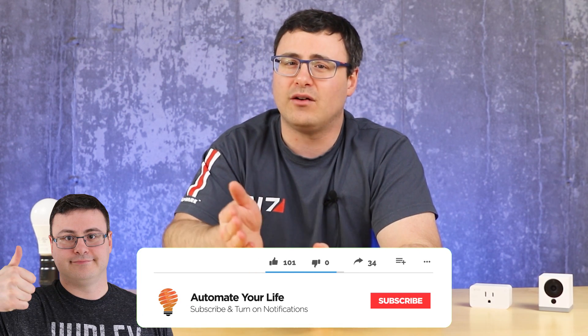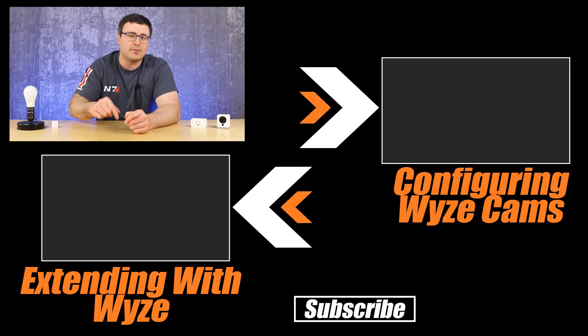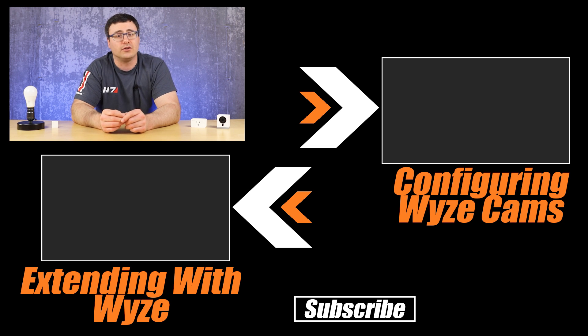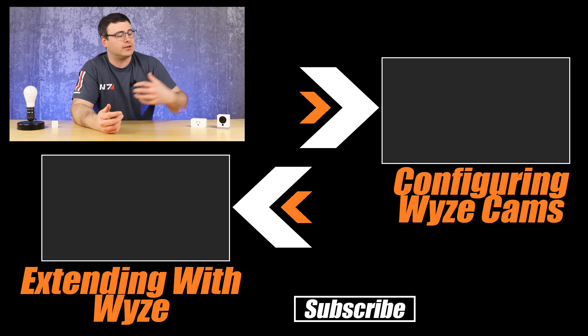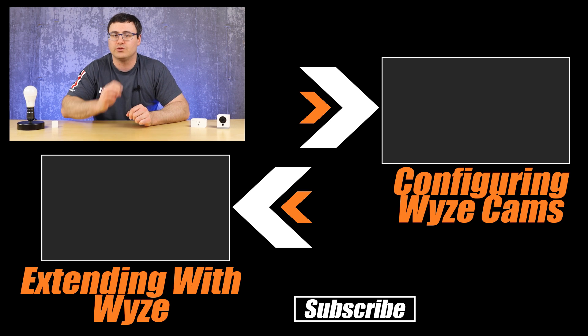There you go, guys — this is the end of our three-part series with Wyze. Obviously, if you have more questions or think we need a fourth video, I'm open to that. Let me know in the comments below, and of course I want to know about your unique ways of using these Wyze cams. Up on screen are the other two parts of this three-part series — you can go watch those, refresh yourselves on how to extend the platform or configure these cameras in general to get the most out of them. Otherwise, thanks for watching, and of course — don't hate, automate.